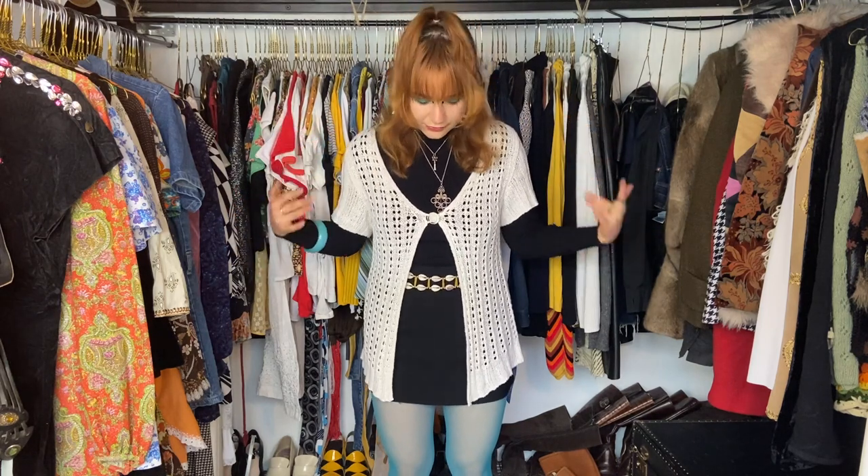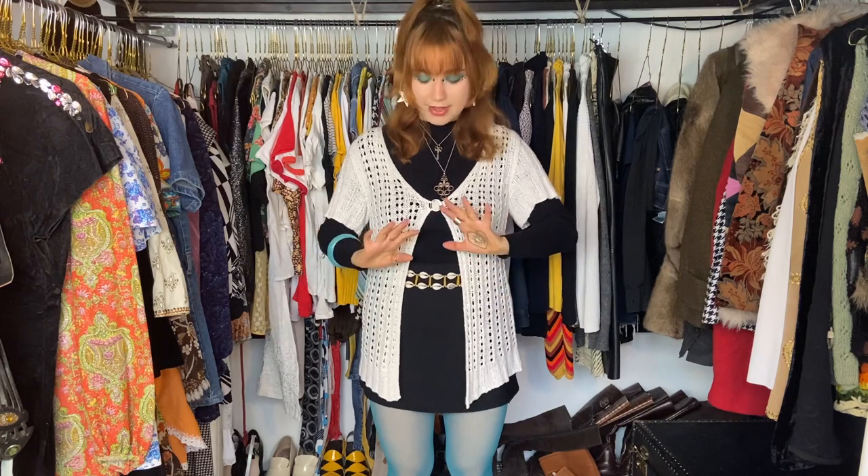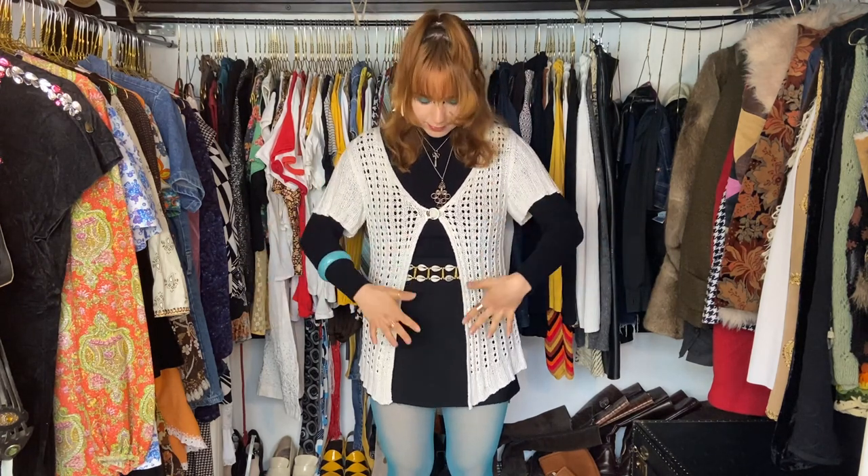I'll start by telling you how I put together the outfit I'm wearing today. Usually I start my outfits with a random piece — I'll come into my closet, look around, and decide to build my outfit around that piece. Today that piece was my tights. I absolutely wanted to wear them, I love the color, and I really wanted them to be the standout piece of the outfit. That's why I kept it simple with a black miniskirt and a black turtleneck.